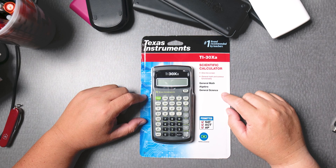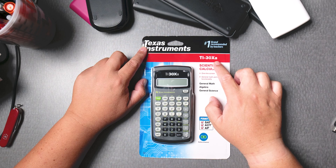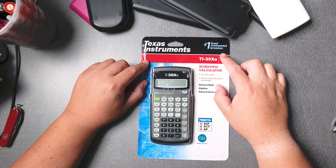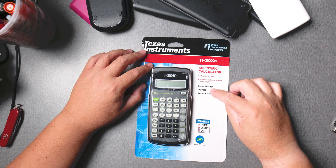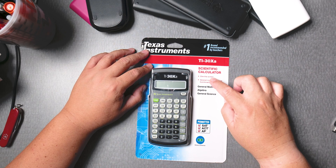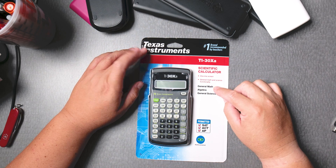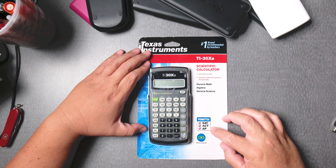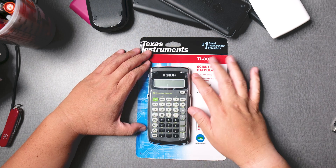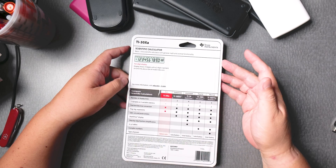Hi, everyone. This is the unboxing of the TI-30XA — number one branded, recommended by teachers. It covers general math, algebra, general science. It's a scientific calculator with a one-line screen and general math and science functions. It's SAT, ACT, and AP approved, battery powered — so no solar cells. I got this one at Target for $10.